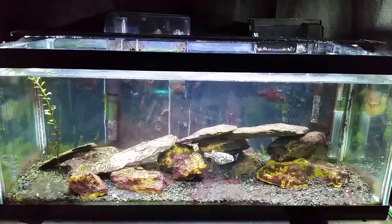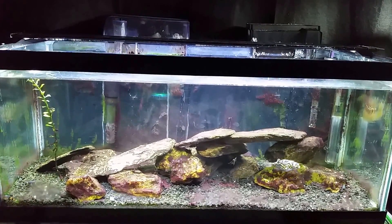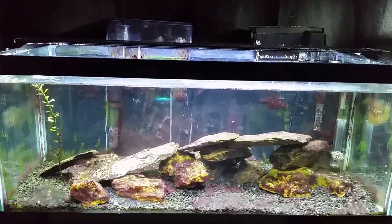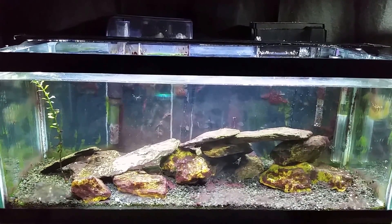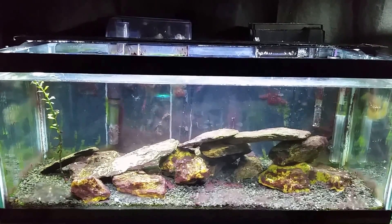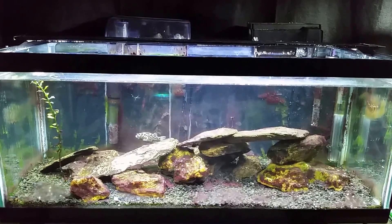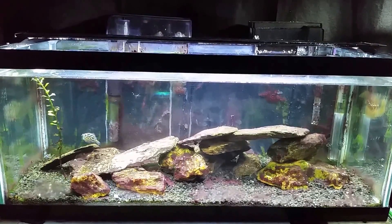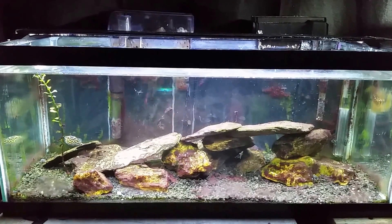Today we're going to do a little more work on my brackish tank. I've got the red slime cyanobacteria — if you follow my videos you know how much this stuff grows back in this tank. I'm planning on moving the fish out and into a new tank, so I'm not going to attempt to eradicate the bacteria today. I've tried that in the past and given up, so we're moving on to a new tank and hoping I don't cross-contaminate.